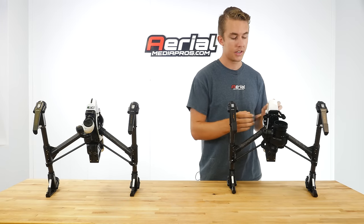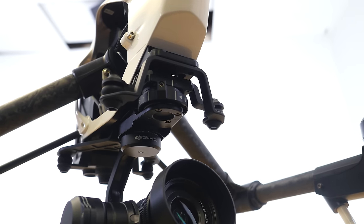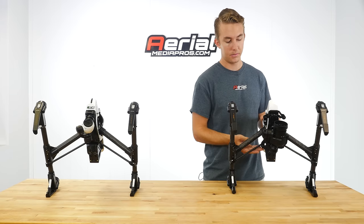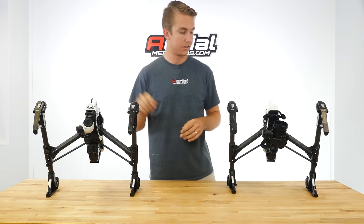One of the initial things you'll notice is a larger vibration absorbing mount, which connects the camera and the gimbal to the craft. This is much larger to make up for the heavier and longer gimbal system and extends about mid-length down the craft, compared to a much smaller system on the original.